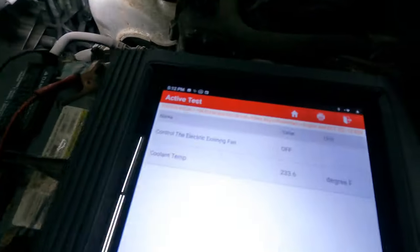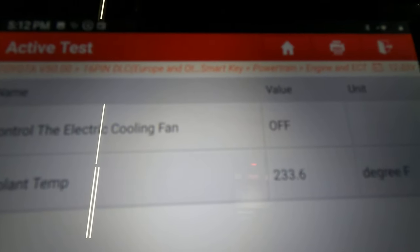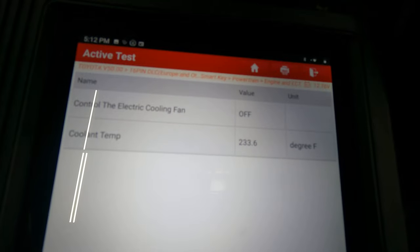I hooked up my scanner and noticed the temperature was at 245°F at that time — and it's still reading that now. I have my scanner with bi-directional controls, so I want to command the fan on and see if it works or if there's a problem in the load.